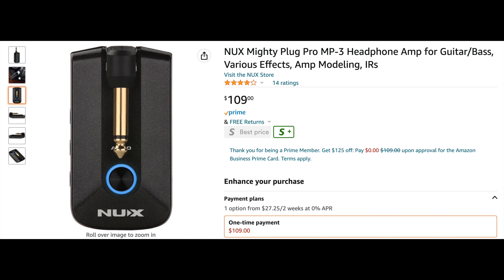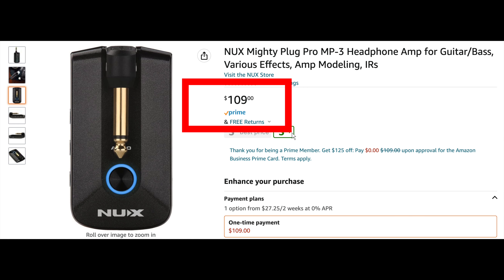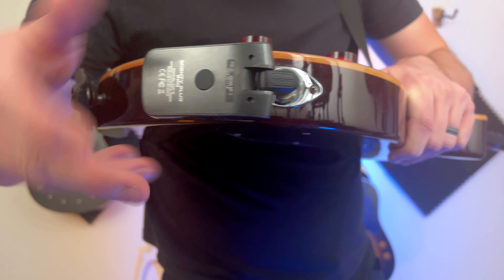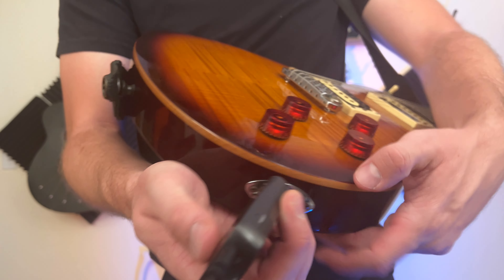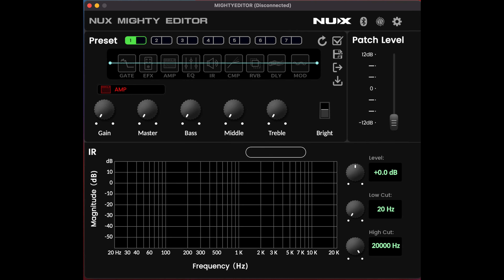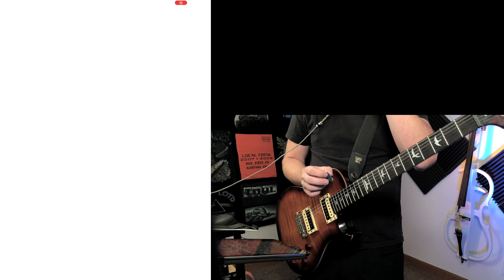As of the time of filming, this goes for about $100 to $110, which I think is completely fair priced, especially for how many options you get with this device. Purchase links are down in the description below. To get started, plug it into your guitar, then either plug in your headphones if you want to listen quietly or plug it via USB-C into your computer. There's an app for Mac or Windows, but I'm going to use it on my iPad — it is available for Apple and Android as well.